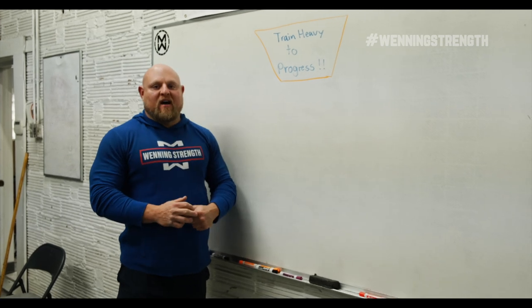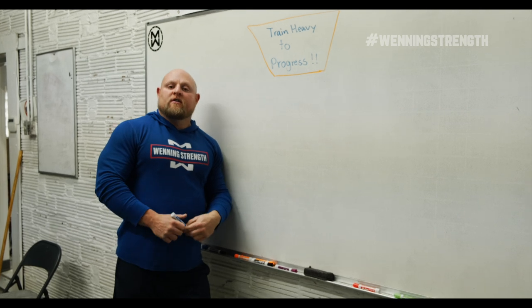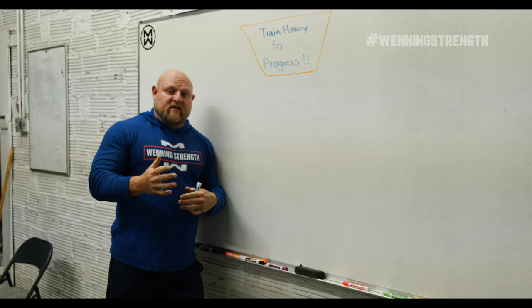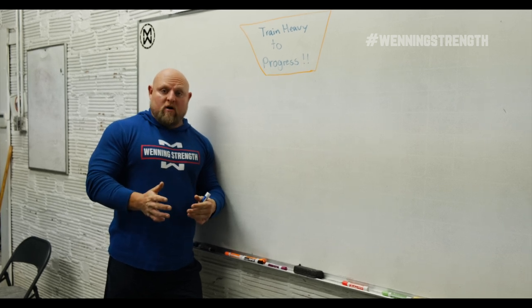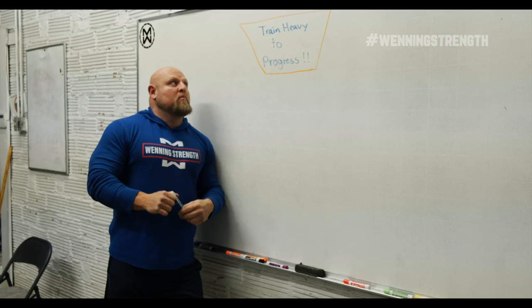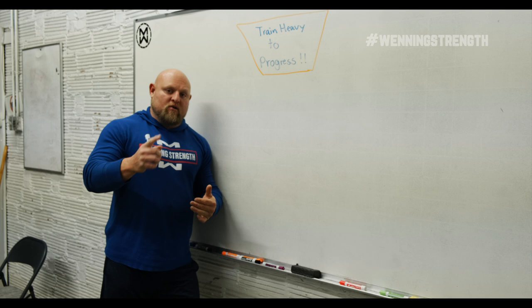Hey guys, this is Matt Winning at winningstrength.com, and today we're going to go over train heavy to progress. A lot of reasons why you train heavy we're going to cover today you may have never seen before unless you have read a lot of top-level books, especially from overseas. I want to let you know that you need to train heavy to progress, and here's why.